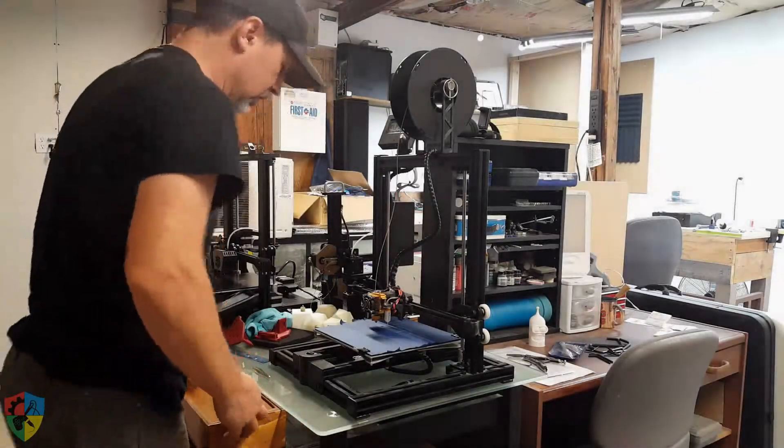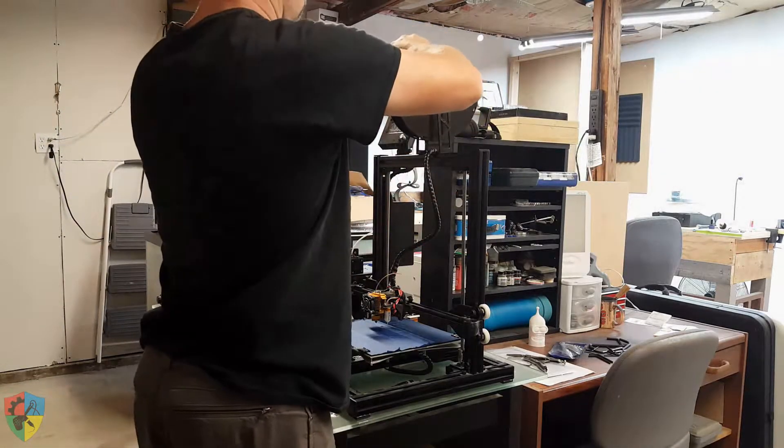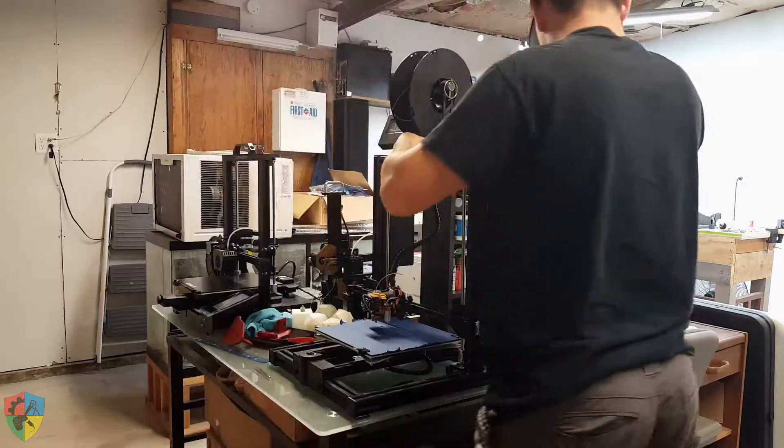Hello and welcome to a TTGS shop update via video. It's been a while since I made a video, so I figured I would do that since I had everything in place to do it.